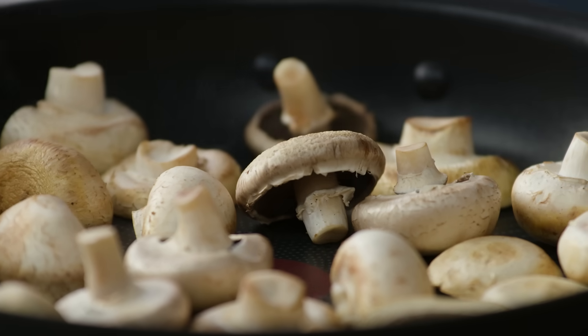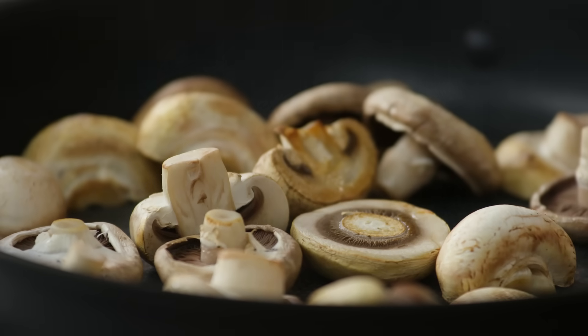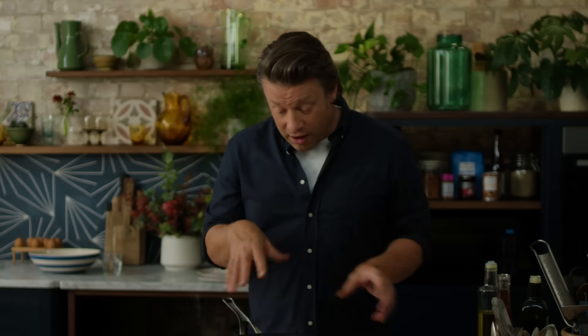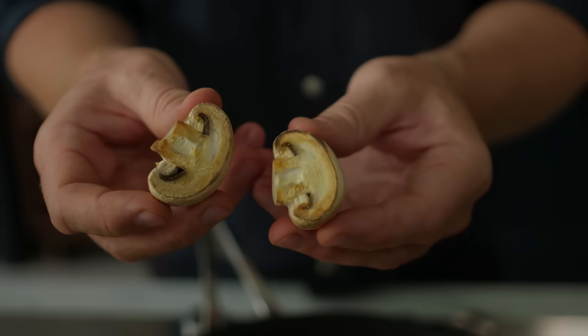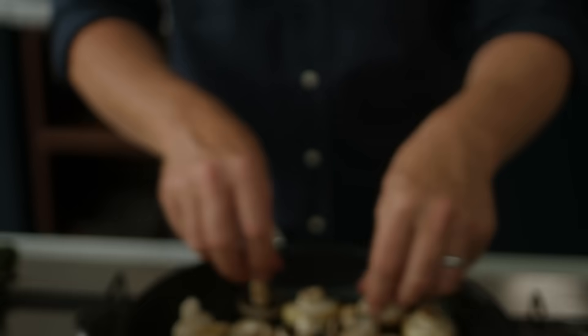Things like mushrooms, courgettes, aubergines — they absorb a lot of oil. If you've got a nice extra virgin olive oil, you don't want to cook with it at high temperatures, you don't want to waste it. So what I find is if you grill it, then dress it, you get the most delicious flavours. You can see there's a bit of caramelisation happening and it's starting to dehydrate. Smells really good.